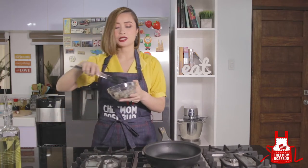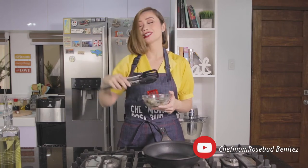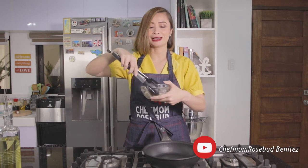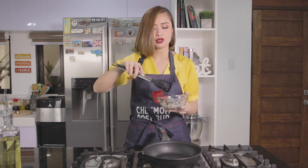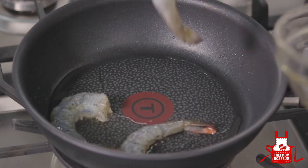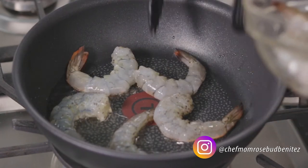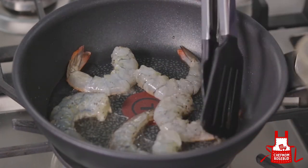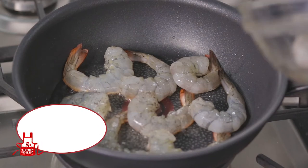So when the pan is hot, we can already add our shrimp. The reason I had them peeled and deveined is because one of the hassles of eating shrimp or prawns is having to peel them yourself. So it's easier to eat, and it also looks nicer when it's already peeled. We'll add our prawns carefully so it doesn't splatter. The prawns cook very fast — if you cook them too long, they'll dry out and become rubbery. So we just want to wait until the color changes, then we'll turn them to the other side.